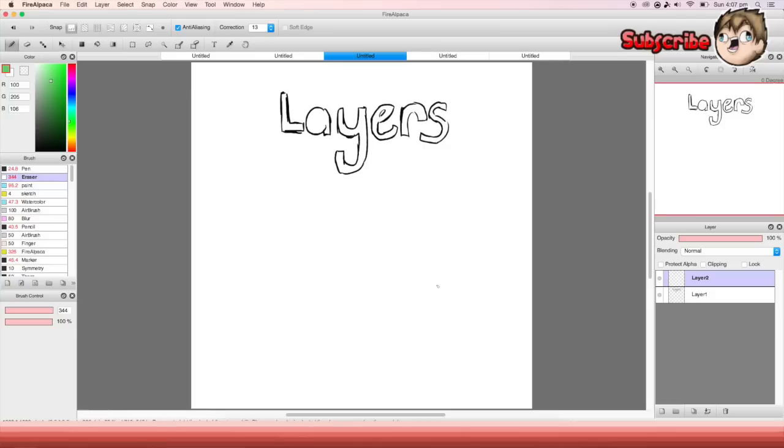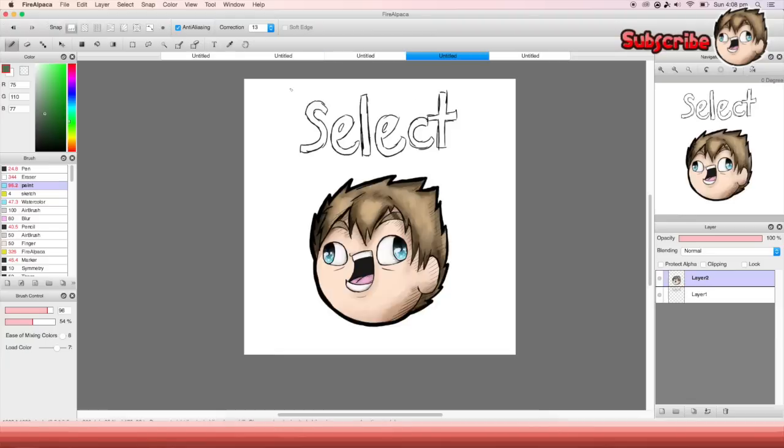Layers are very useful for drawing. Below that are all the layer tools. 'Add layer' adds a new layer. 'Duplicate' makes an exact copy of a layer. 'Merge' merges two layers together into one. And then there's 'delete.' Also, these little circles here turn the layer on or off.